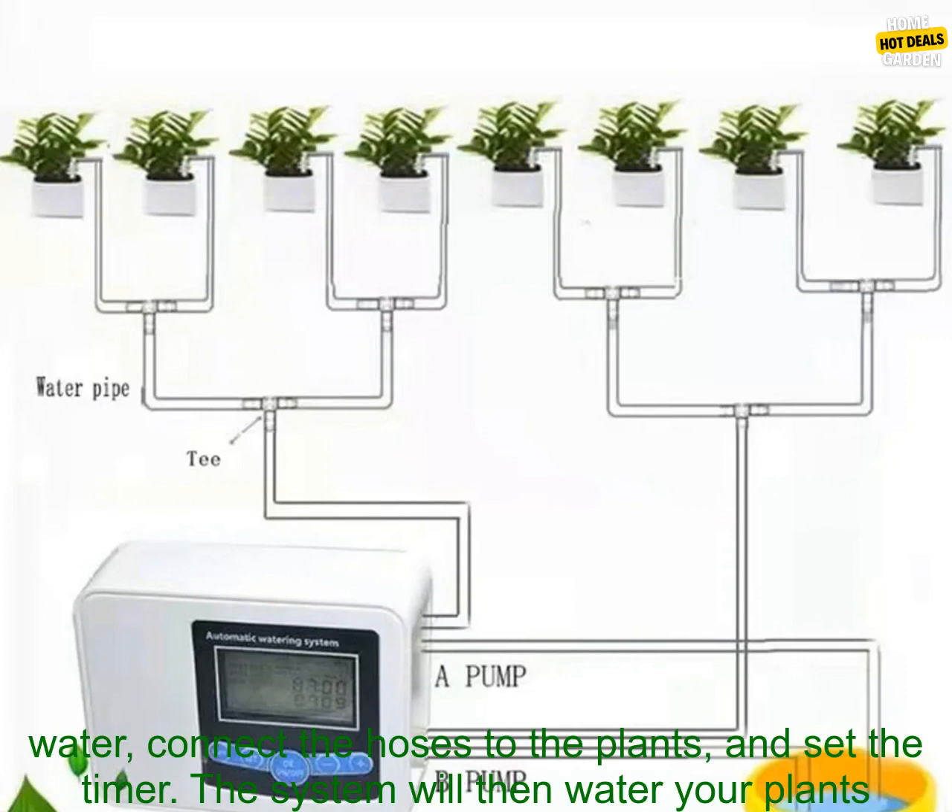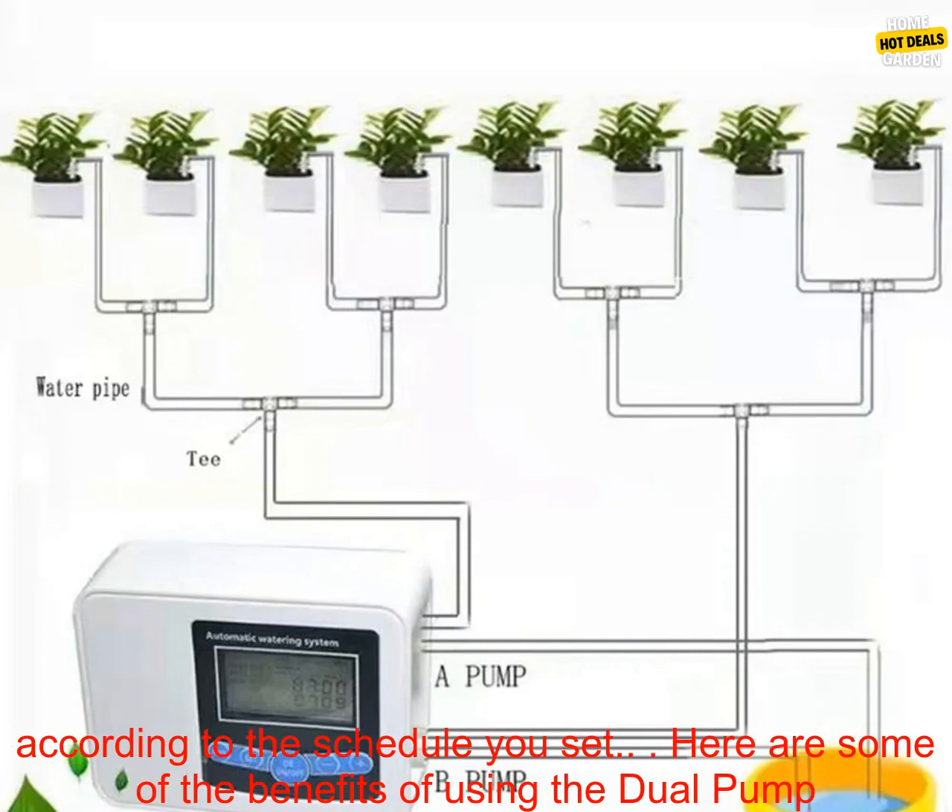Just fill the reservoir with water, connect the hoses to the plants, and set the timer. The system will then water your plants according to the schedule you set.